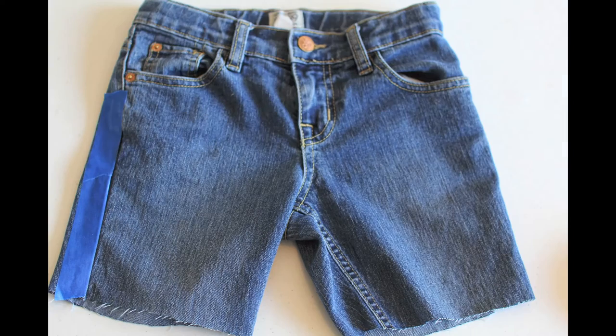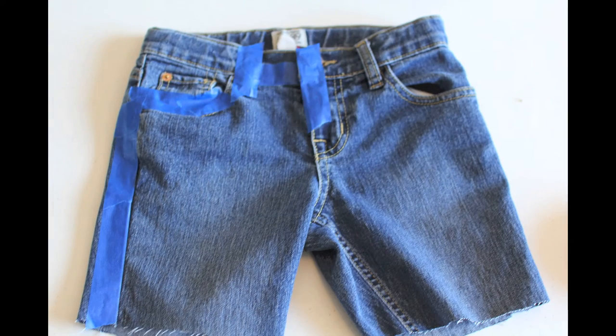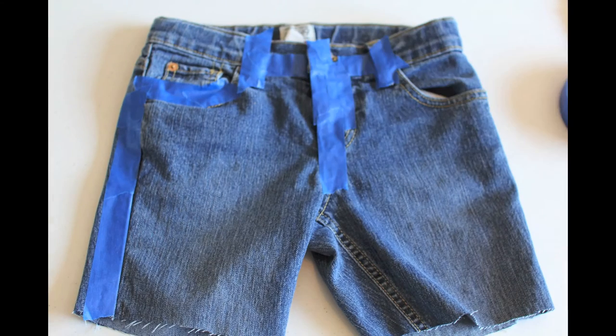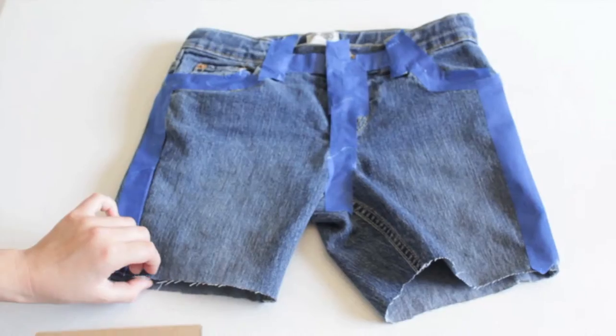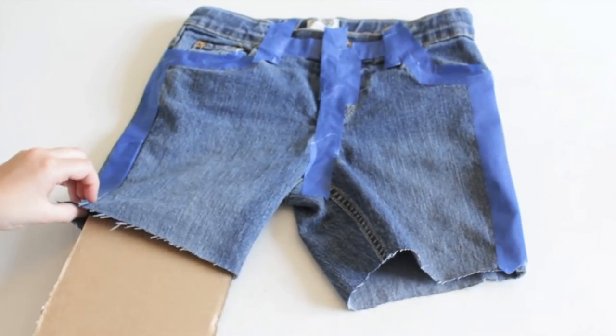Put tape all around where you don't want paint to get on, just to make sure you keep that covered. Put tape all around the shorts where you don't want paint, just in case. Then slip the cardboard inside so the paint doesn't leak through.